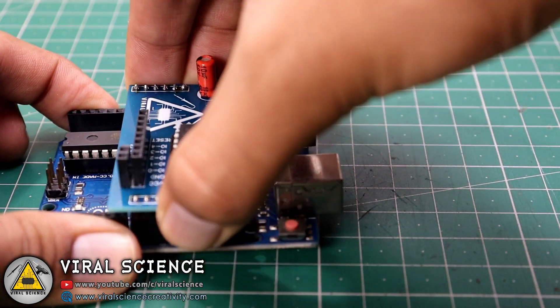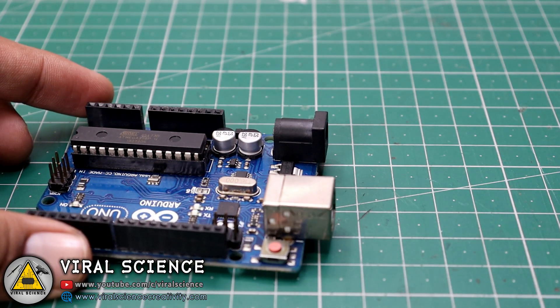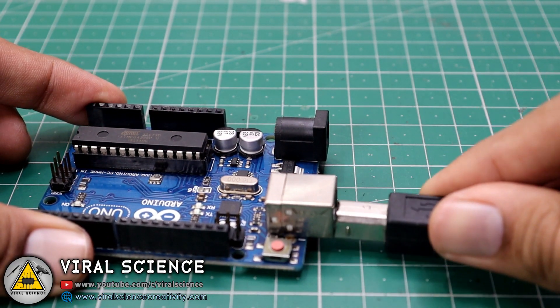Now, before uploading the program, we will remove this PCB from our Arduino Uno board and directly connect our Arduino Uno with the computer.